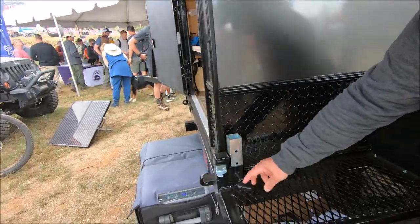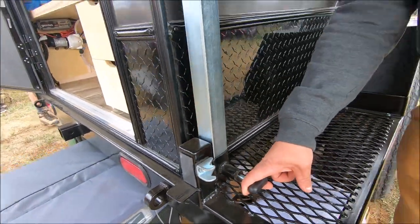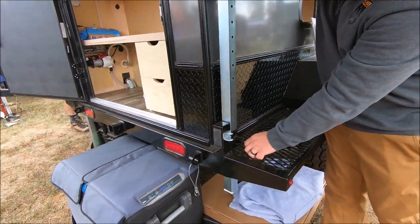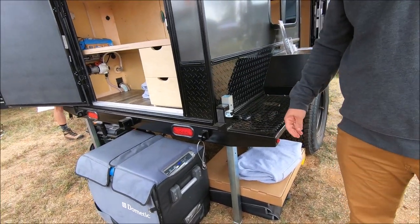We have the stabilizer here in the back — easy adjustable. You can pull the pin, bring it up, and it stores away so you're not having it down on the trail. Bring it down, set it down, lift the front jacks up and it'll lift the trailer up off the ground.